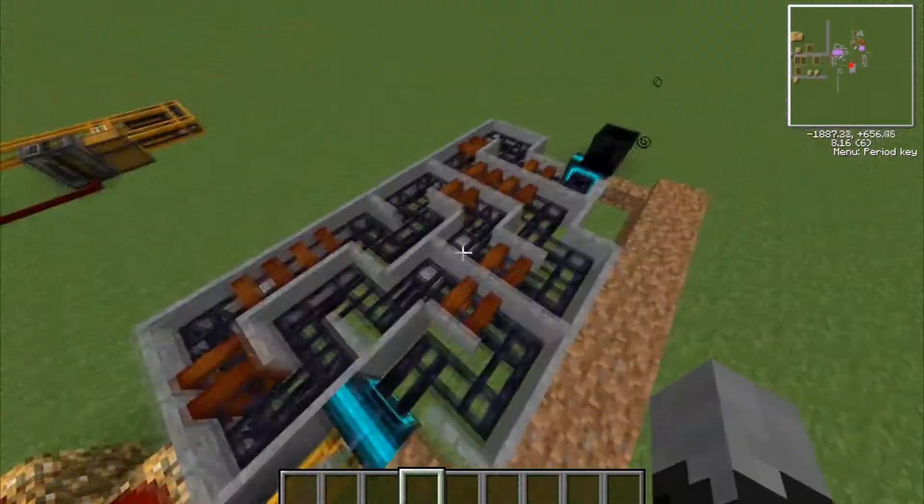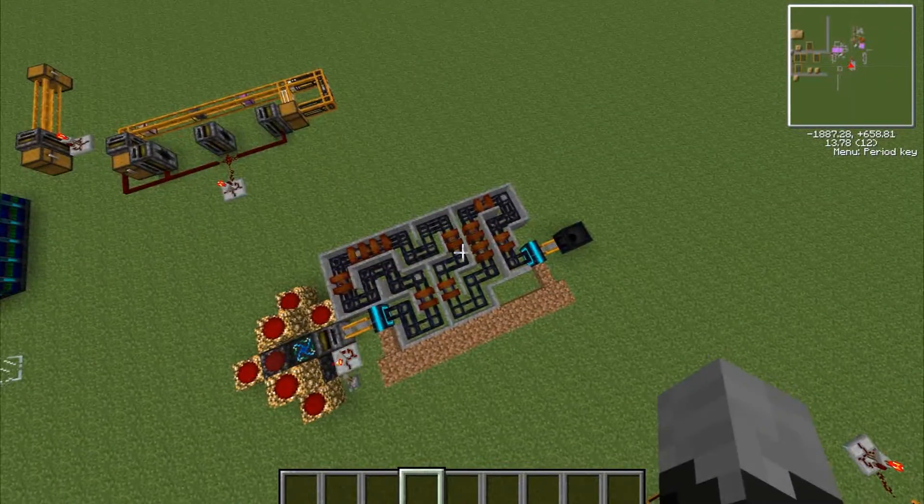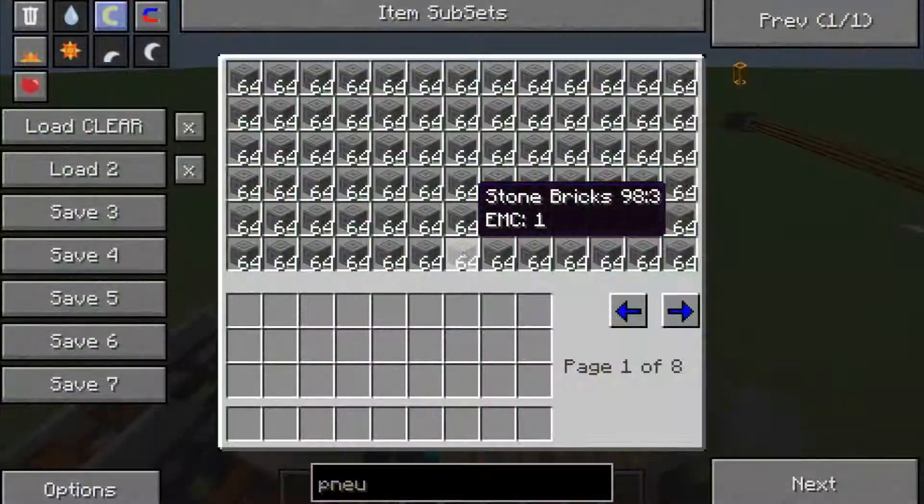But you need an accelerator — well, two accelerators per track of magtubes — because you cannot connect magtubes to anything else.